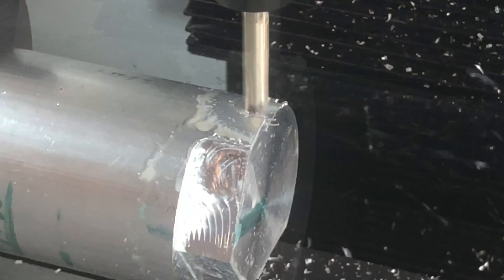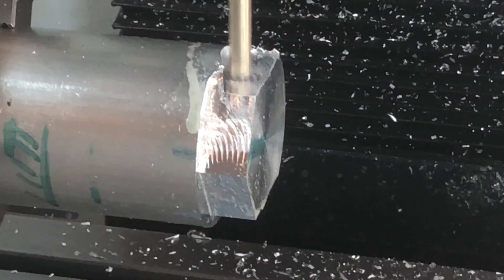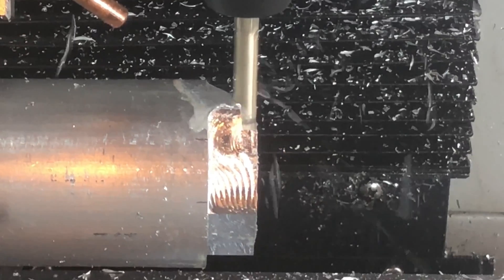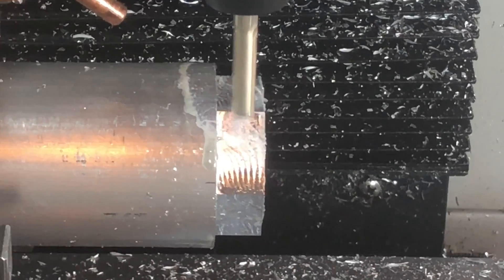What's important to understand at this point is that if I was doing this part horizontally, I would have had to do six different setups in order to get these flats in. But with 4th Axis machining, once I've done it once, I just copy the pattern and say enter six, and it does all the work for me. Less time doing setups means more quality time with the wife unit, which is why she got this for me.